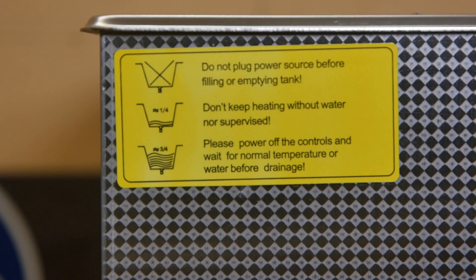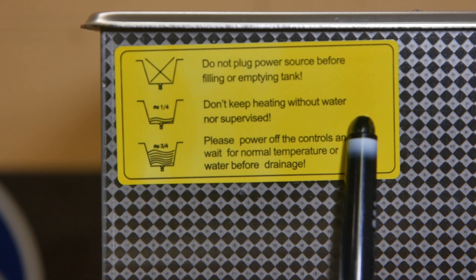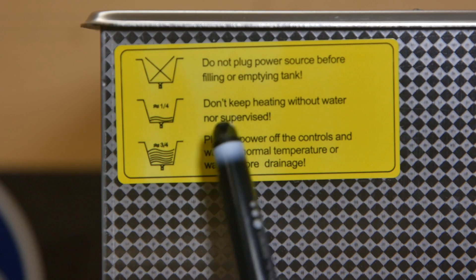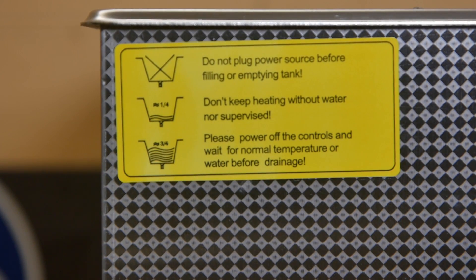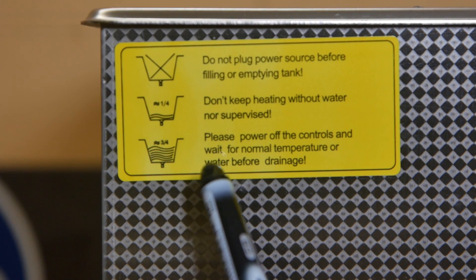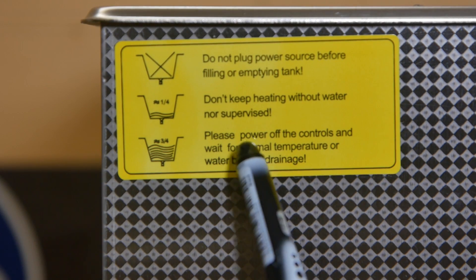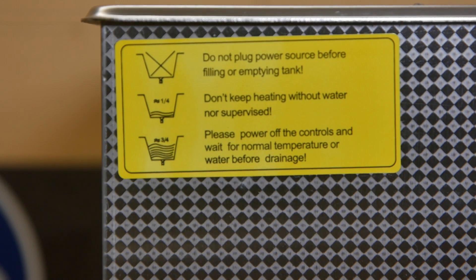Before I plug it in, let's take a quick look at the safety instructions. 'Don't keep heating without water, nor supervised.' So don't keep heating when you're doing supervision — there are some issues with the Chinglish there. Also: 'Please power off the controls and wait for normal temperature before drainage.'